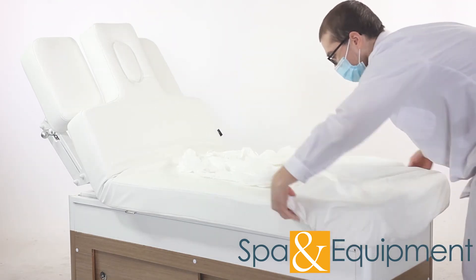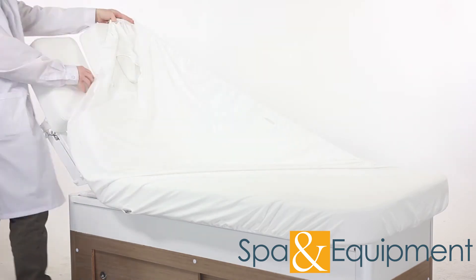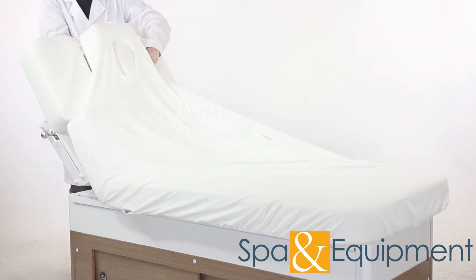Putting the sheet on is super simple. When you get to the head area, make sure you go around the armrests like this.